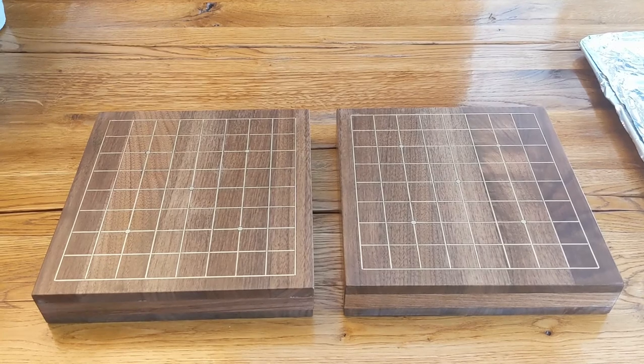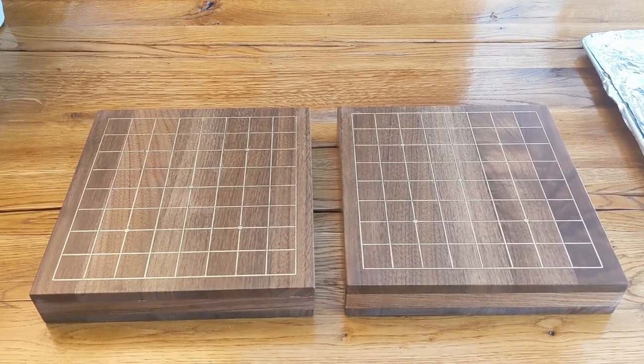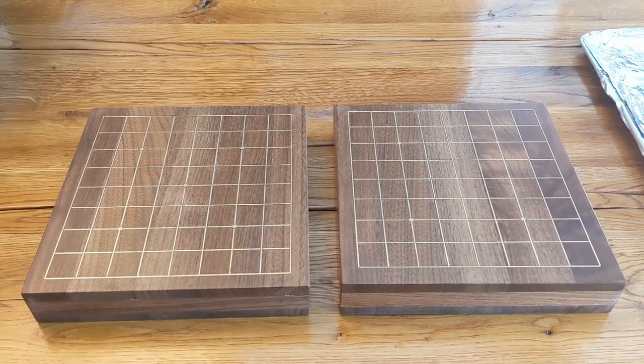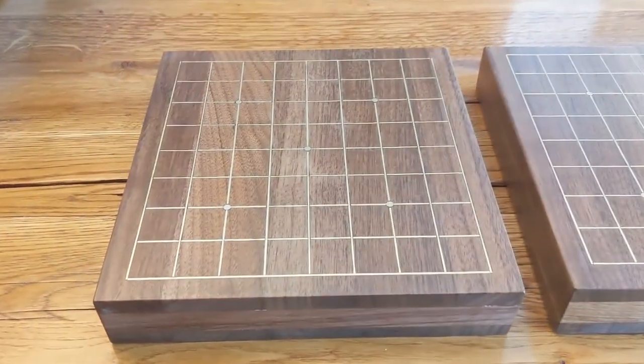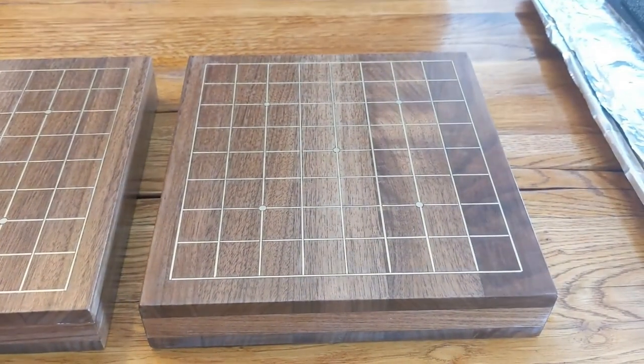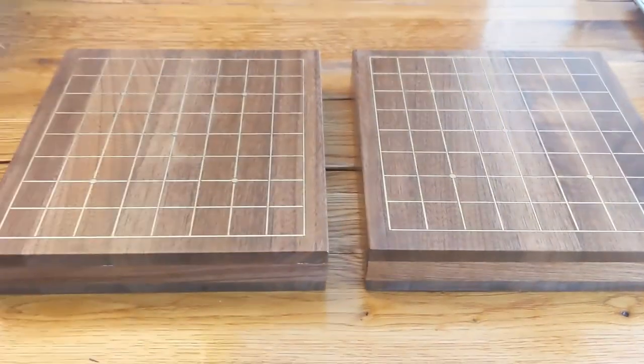That was a long video! If you're still with me, thanks for watching. As you can see, I made two of these 9x9 Go boards and I think they were very successful. I'm looking to keep experimenting with these down the road, but I'll only be keeping one of these. If you're interested, let me know — I'll be selling the other one. Thanks for watching.